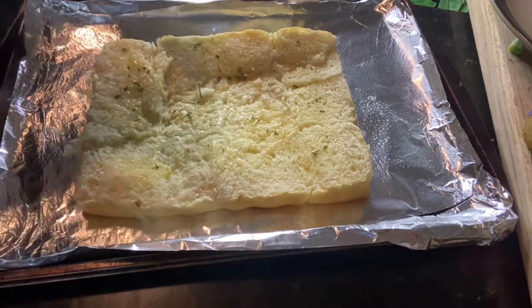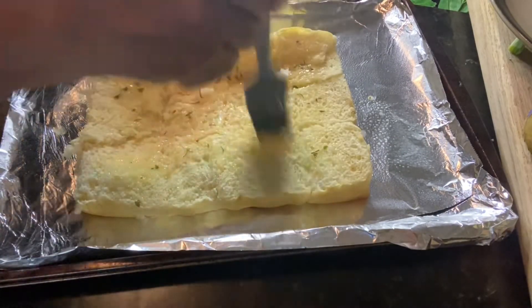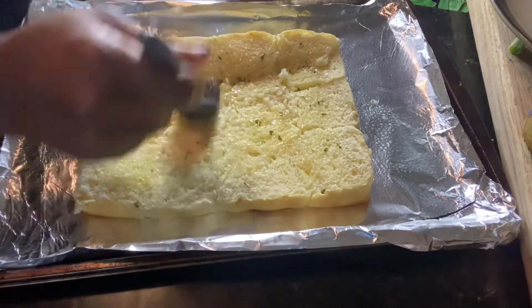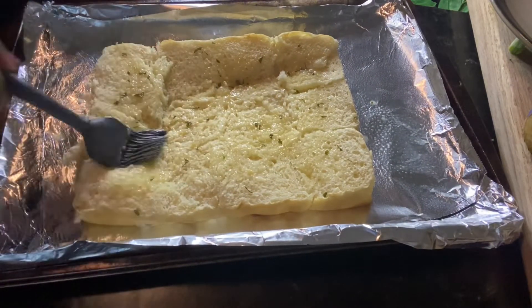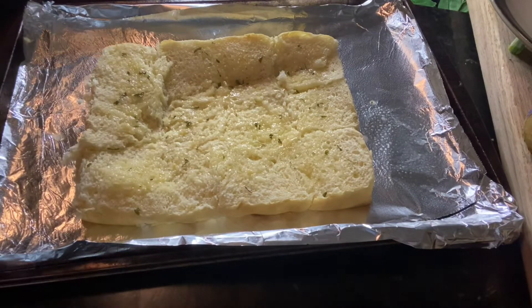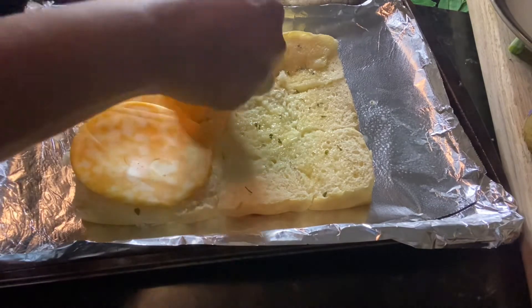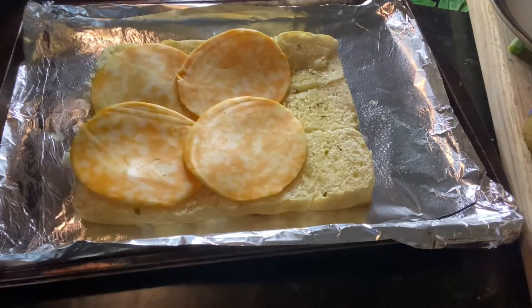I already cut the Hawaiian rolls in half, and now I'm just going in with some of that butter mixture. Lather that on really good, and you can also add some to the top of the buns as well, once you add that other layer.